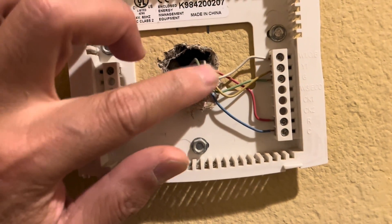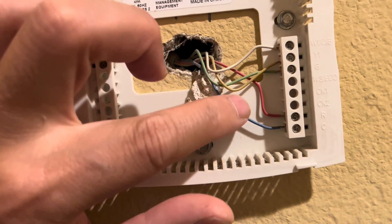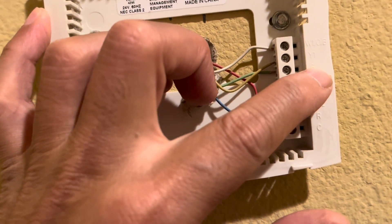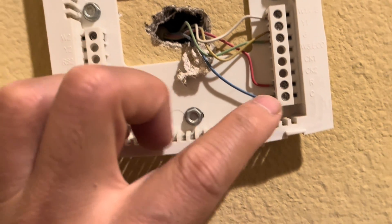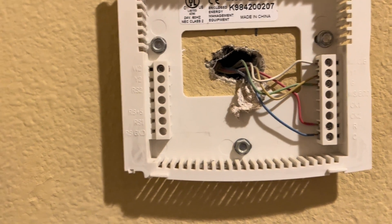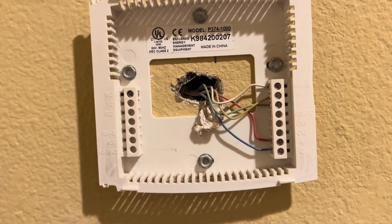The nice thing about these standard ports is that W is white, Y1 is yellow, G is green, R is red, and C is the blue wire. So that's pretty easy to remember. Let's install the Amazon Wi-Fi thermostat.